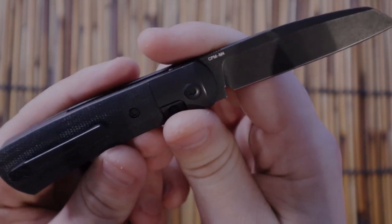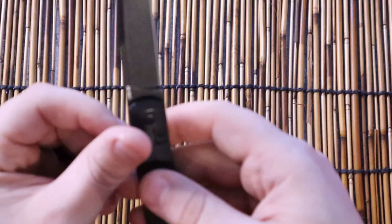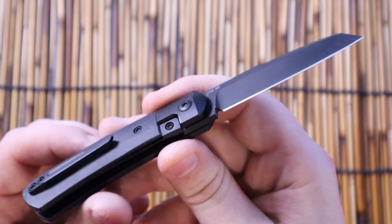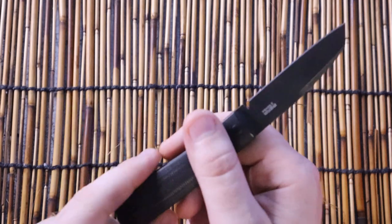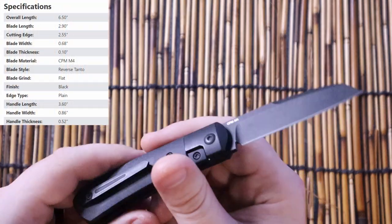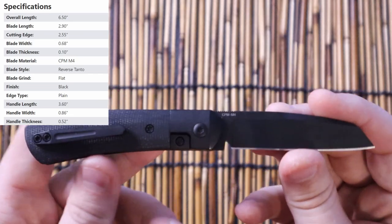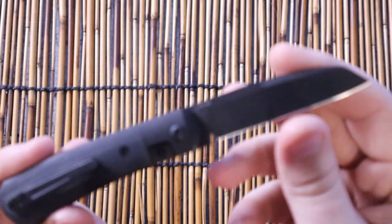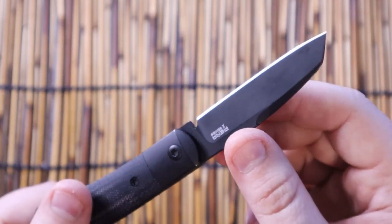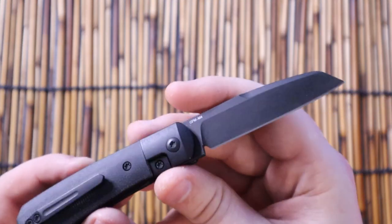This is the Pena X-Series Apache, and this knife is wonderful for many different reasons. But first, the specs: according to Blade HQ, it has an overall length of six and a half inches, a blade length of just shy of three inches, and weighs about three ounces. The blade is CPM M4 — and you can only get the CPM M4 version if you get the Blade HQ exclusive.